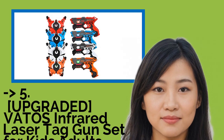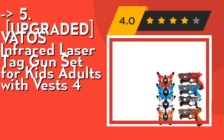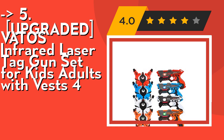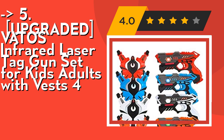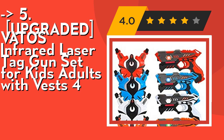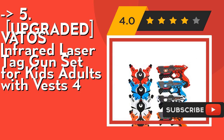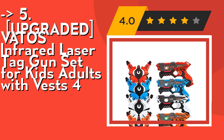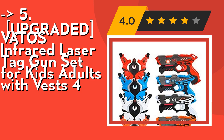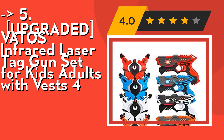Fifth on the list is the upgraded Vado's Infrared Laser Tag Gun Set for kids and adults with vests, for 4 players. It features multiplayer gameplay and four firing modes — pistol, shotgun, machine gun, and rocket. Up to four teams can play, making teamwork important and increasing game difficulty. It's easy to set up: each gun and vest requires three 1.5V AA batteries, not included. Designed for ages six and up. Just insert the batteries, form your team, then switch firing modes and enjoy a battle at home, in the yard, or at a community garden. Check out the link in description to buy from Amazon.